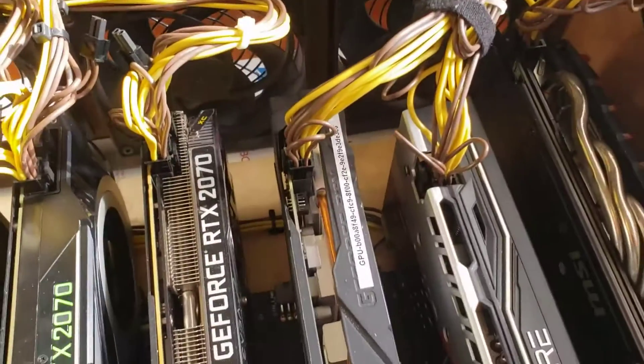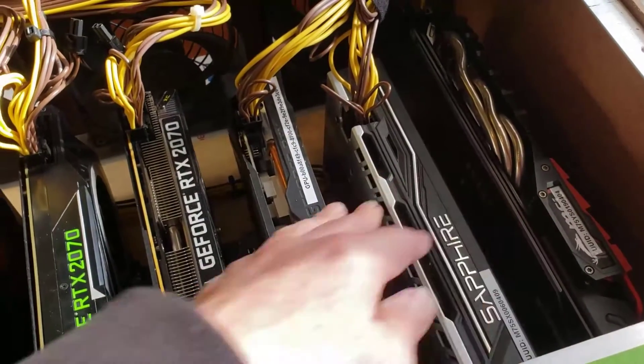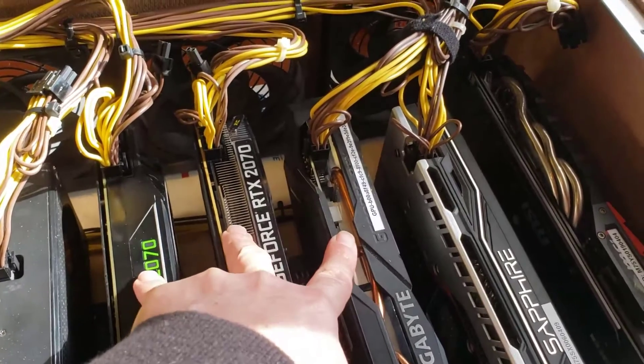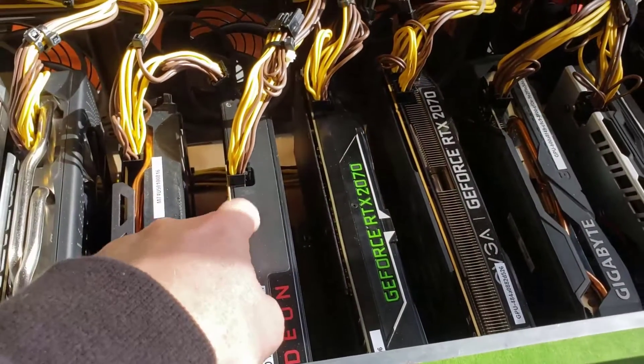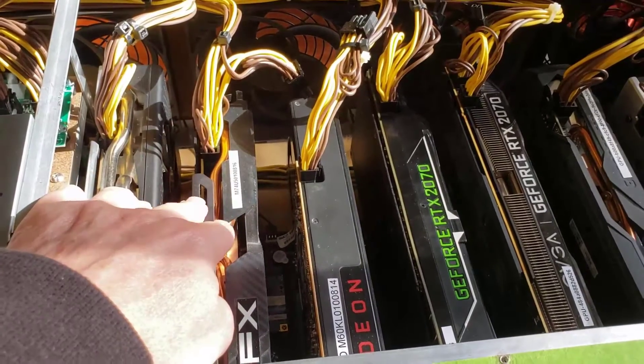Anyway, real quick tour through the system. I got two RX 580s here, my three NVIDIAs right there, an RX 480 right there, and then two more AMD RX 580s here.